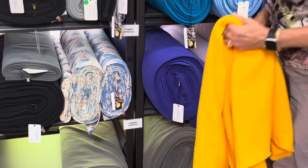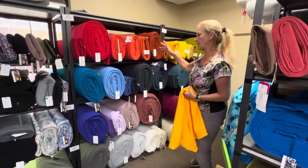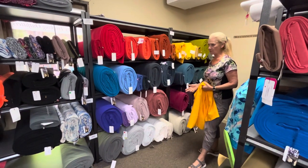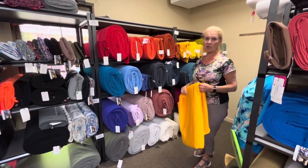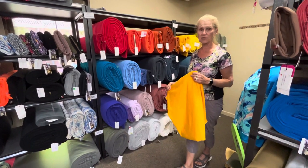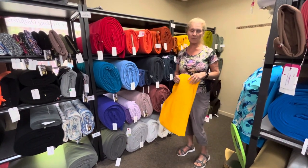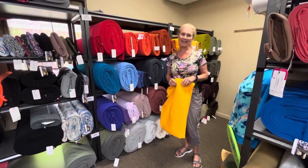So that's Polartec Power Stretch fleece back, and I hope that gives you a much better idea of the wide selection of colors we currently have in stock. You'll want to stock up on these for fall especially, because they are so versatile. If you have any questions, please ask them in our Facebook group, So Inspired by Discovery Fabrics. Thanks for watching!